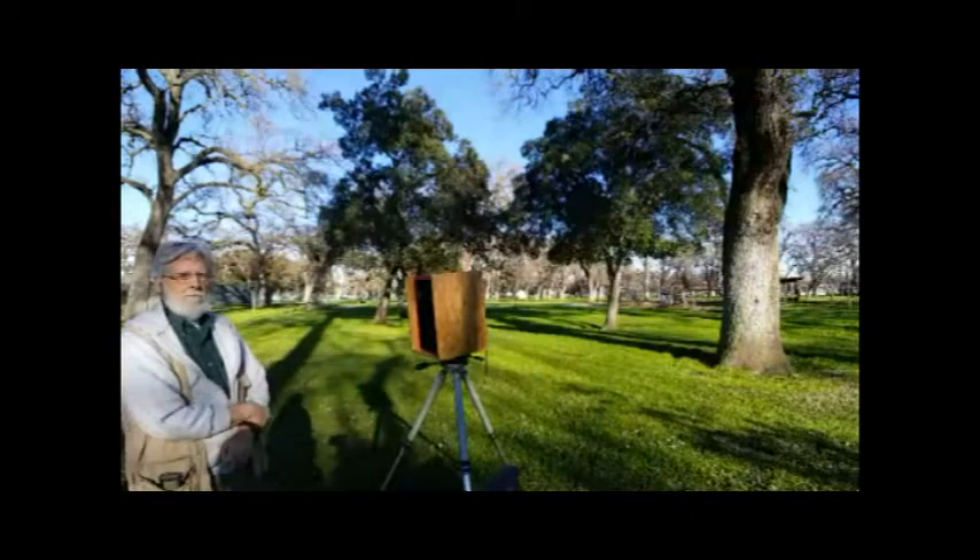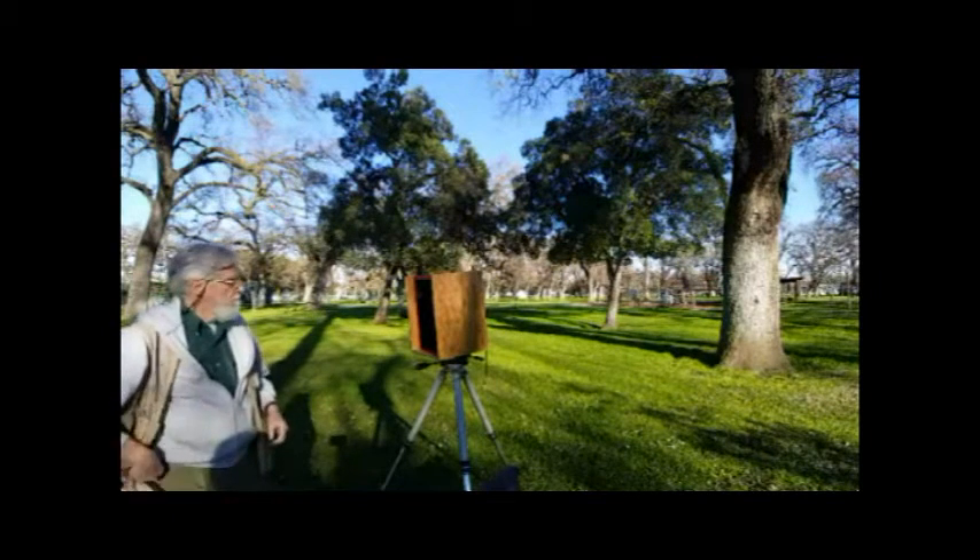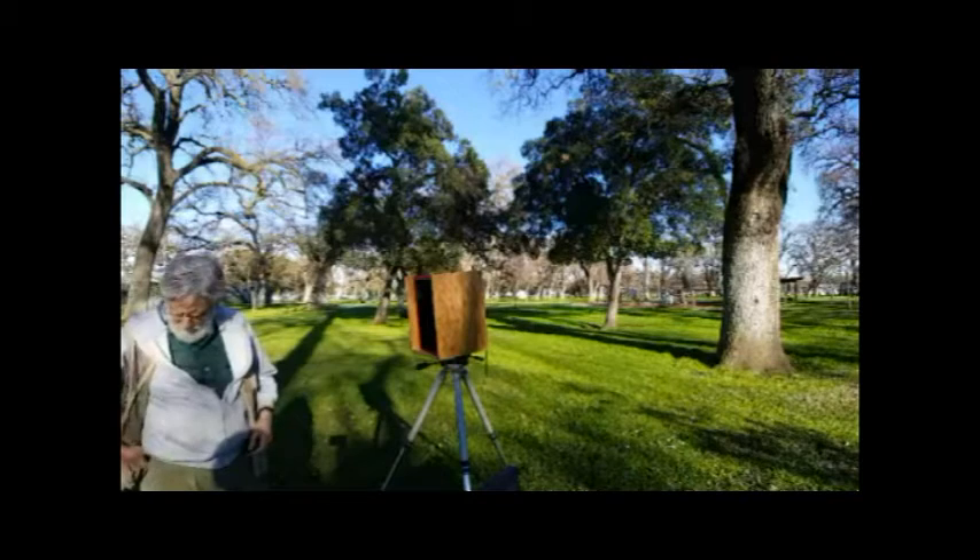Henry Payne, whose studio will be on Google very soon, about two weeks. You'll be able to see what great work he does, flying the tradition of Ansel Adams or other people you might be familiar with — but better, much better.